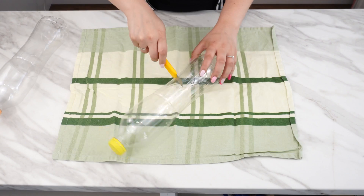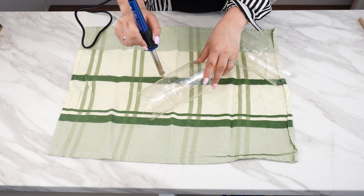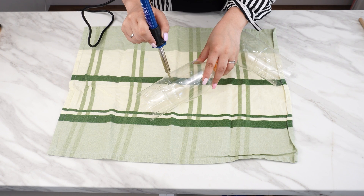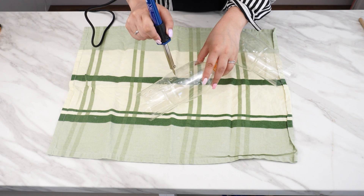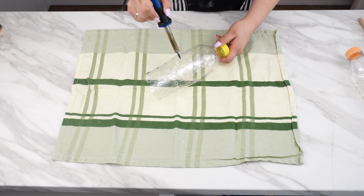Prepare two bottles. Cut off their bottoms at about the same height. Then make holes in the bottles — you can use a soldering iron or even toothpicks. Leave about 4 centimeters from the cap without holes. This will be important later.